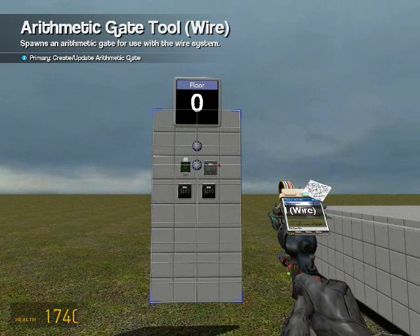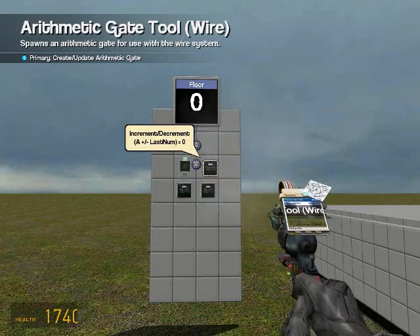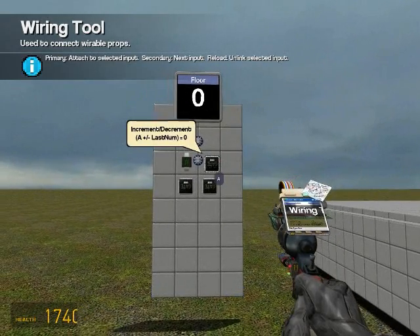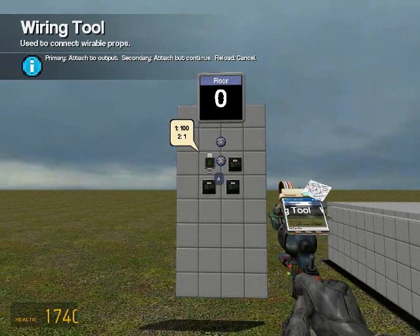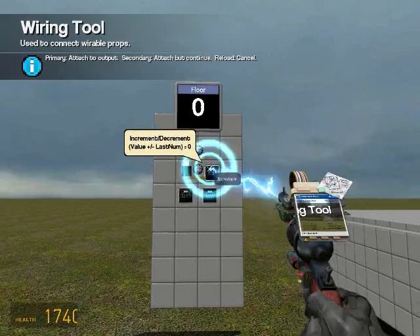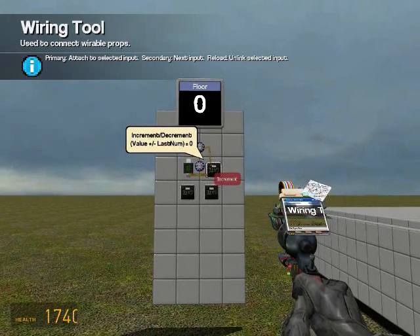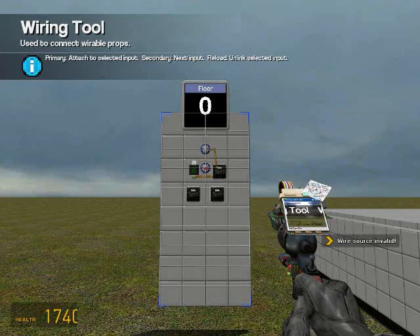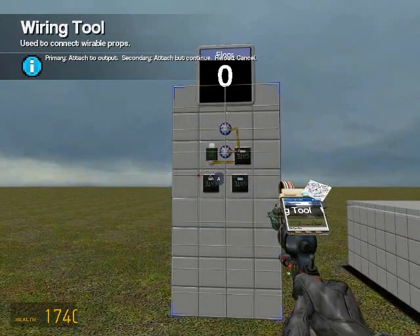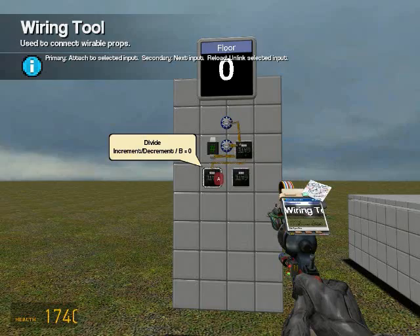Then spawn another arithmetic gate - increment/decrement gate. Now let's wire: wire the A on the increment/decrement to the 100 on the constant value. Wire the increment on the increment/decrement gate to the top button. Wire the decrement on the increment/decrement gate to the bottom button. Then wire the A on the divide gate to the increment/decrement gate, and the B on the divide gate to the constant value with 100.